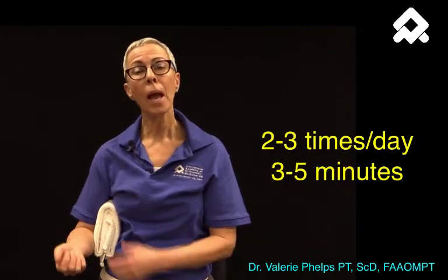Perform this exercise two to three times a day for three to five minutes, and that will bring some health, circulation, and healing to the subacromial bursa.